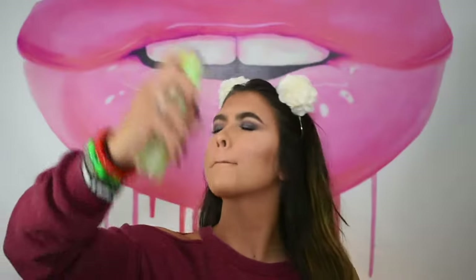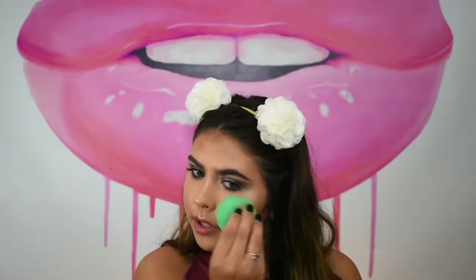We're setting our face with the Pixi by Petra Glow Mist, and I'm going to dab it in using the butt of the EcoTools beauty blender.